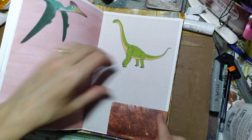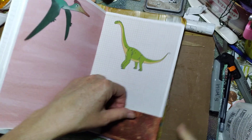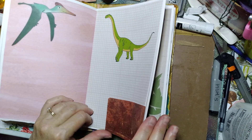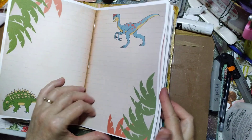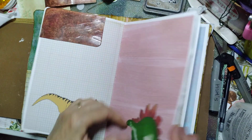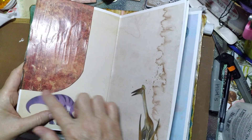I cut this one so it fit nicely and curved the edges — I like it better that way. Then I put one up here and then I put this really big one right here and cut it like this.